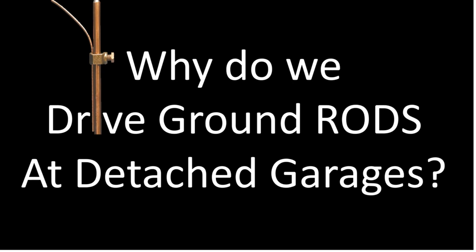Hey everyone, welcome back. I am the Electrical Code Coach, and today we're going to ask the question: why do we drive ground rods at detached garages?